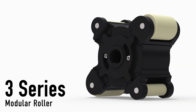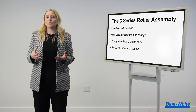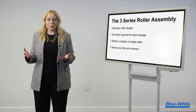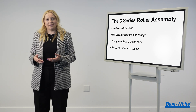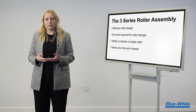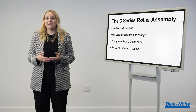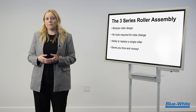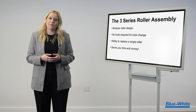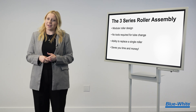Introducing the 3-Series Roller by Blue-White. The 3-Series Roller is a modular roller design that allows for simple tube change without needing a tool. The modular roller design also allows for replacing each roller without having to replace the entire roller assembly, which is helpful when changing a tube size or type, saving you time and money.